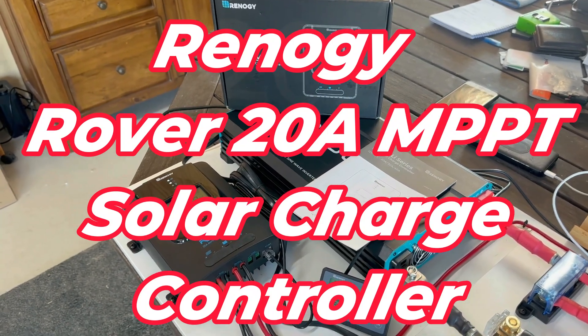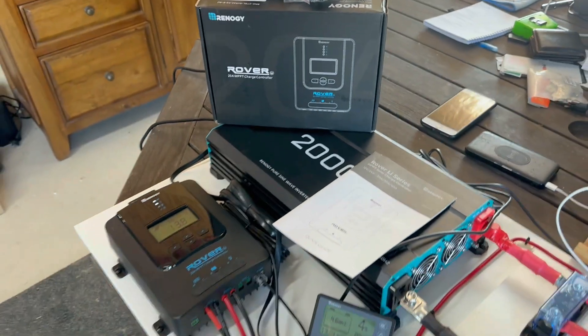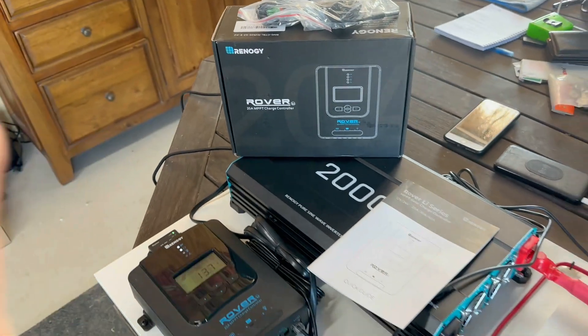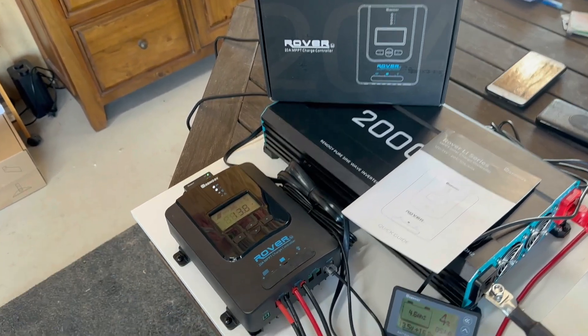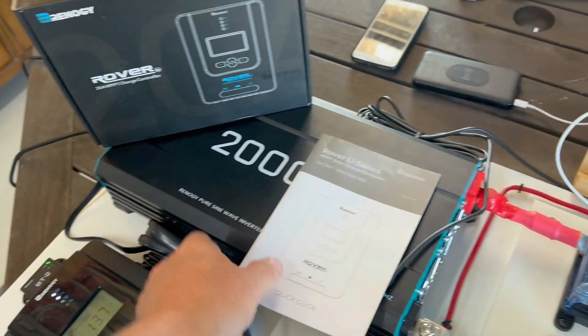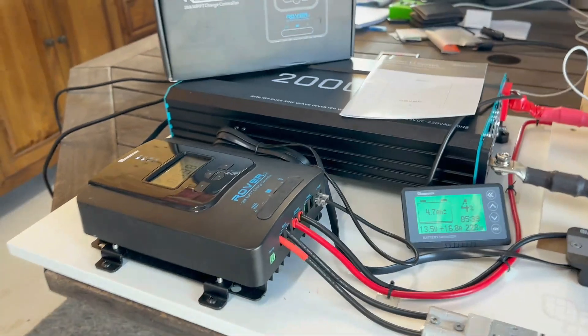Hi guys, Craig here and welcome back to the channel. Today I'm going to be taking a look at the Renogy Rover. The Rover is a 20 amp solar charge controller with MPPT tracking — that's the unit there. It comes in that box, user manual included. Pretty easy to set up, just follow the instructions in the user manual.